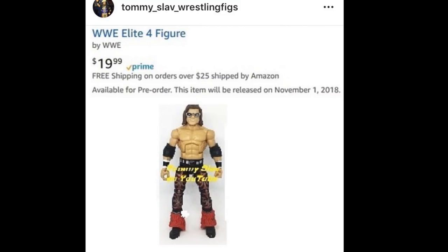That pretty much does it for all the news and images I have for you guys today. Hope you guys did enjoy these images. Let me know down below what you think of all the new figures that we're getting. What do you think about the John Morrison situation? Anyways, subscribe to the channel for more epic WWE figure videos. Follow me on Instagram and Twitter. Go watch my video from earlier this morning talking about my fantasy attire Elite figure collection. I'll see you guys in the next video. Thank you.